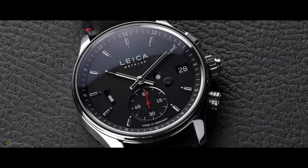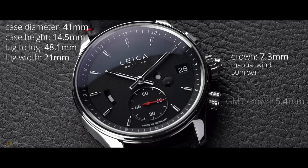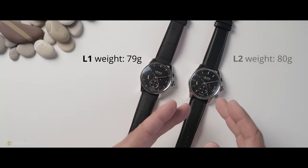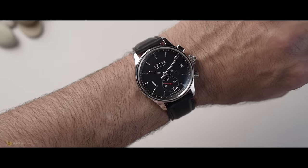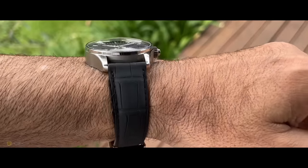Turning to the specifications: they are both the same size, coming in at 41 millimeters with a 14.5mm height. The main crown is 7.3 millimeters — the knurling is fantastic. Water resistance on both watches is 50 meters. On the L2, the GMT crown at the four o'clock comes in at 5.4 millimeters. The date pusher on both watches is a rectangle and very pleasing to operate. The weight difference between the L1 and L2 is just one gram — the L1 at 79 grams, the GMT at 80 grams.